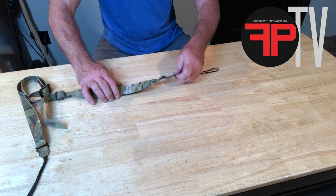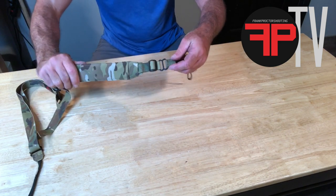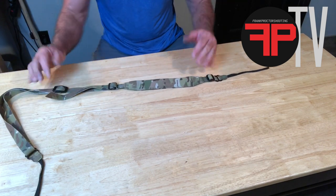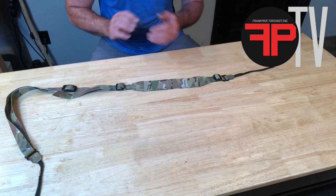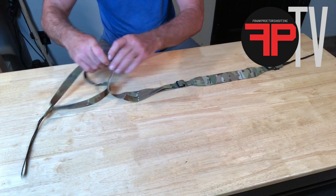Smooth it all out and you can see that that's pretty low profile and looks nice — it's out of the way, stored up nicely. So the front end, you get that set up the way you want it so that your adjustments, the front buckle quick adjust, works the way you like it.